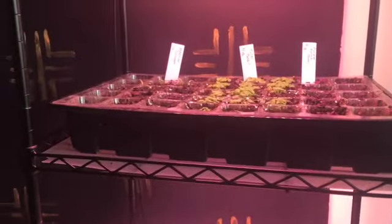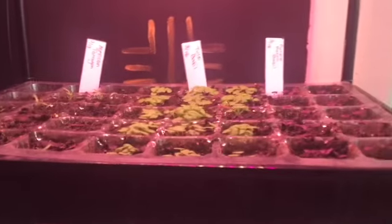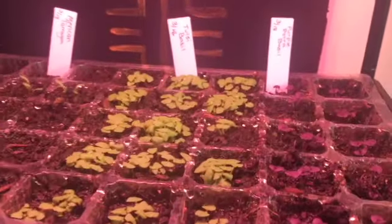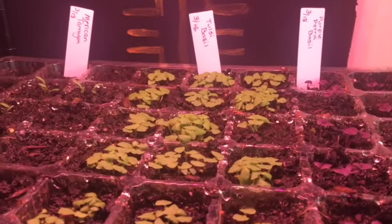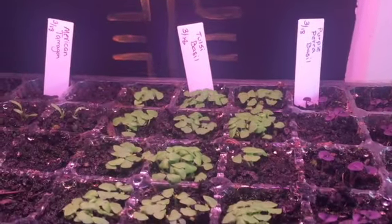Hello guys, same day different activity. It's afternoon and I need to pot up this tulsi basil and purple basil. This is zinnia here — I have two that shot up.